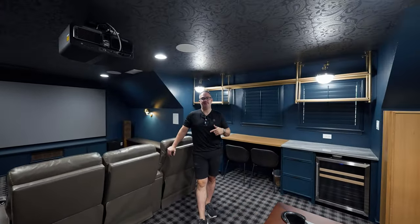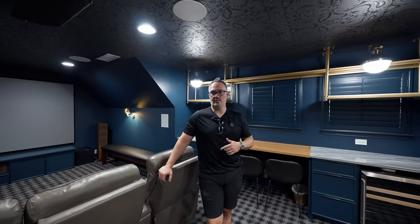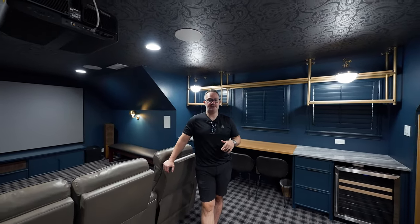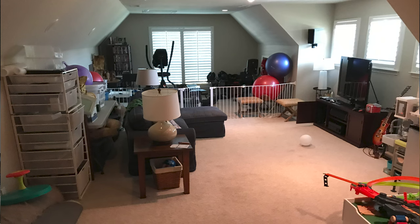Hey guys, welcome back. David Hughes with Theater Advice. Today we're going to do a walkthrough of a very cool theater full renovation that we did, and we're going to tell you how we went from this to this.